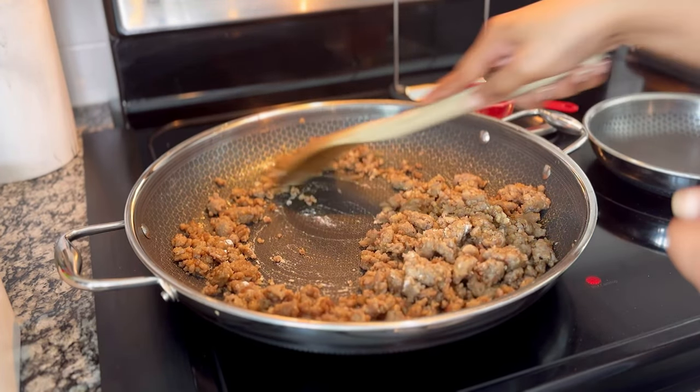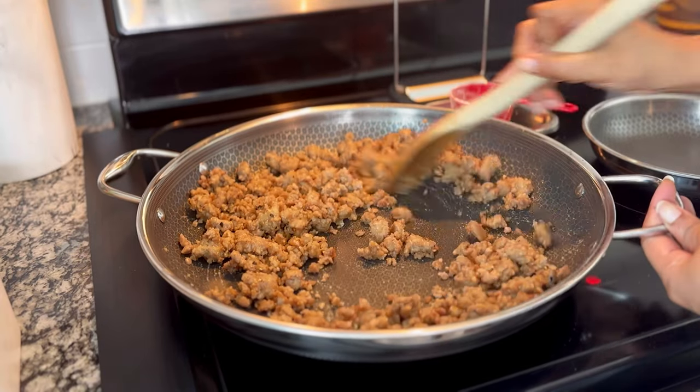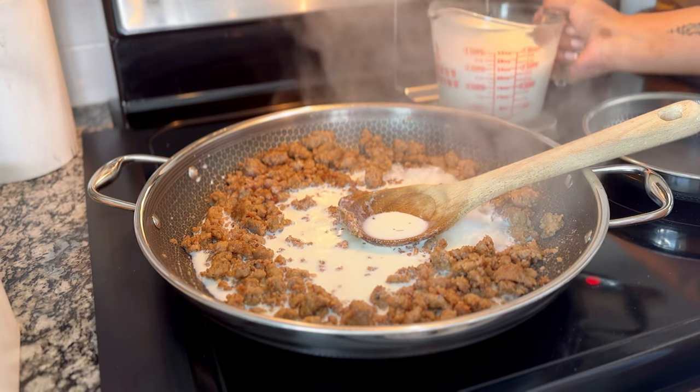After the last bit of flour has been worked in and the pan is kind of dry, you can continue to cook it for about two to three minutes, stirring, so that the flour has time to cook before you add the milk. If you add the milk too fast, your gravy might taste like flour.